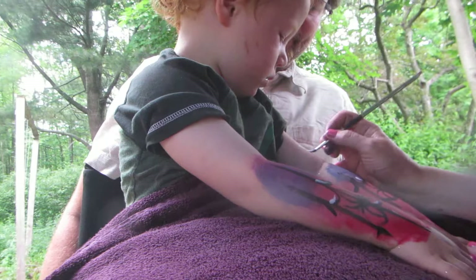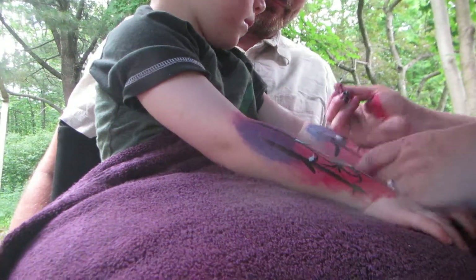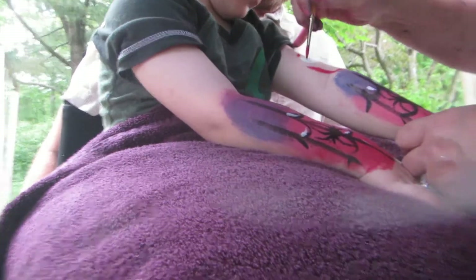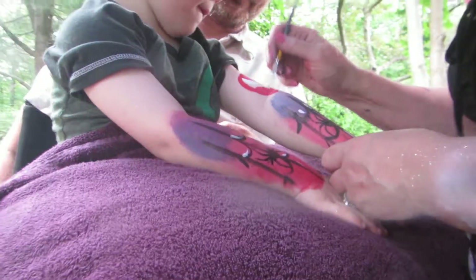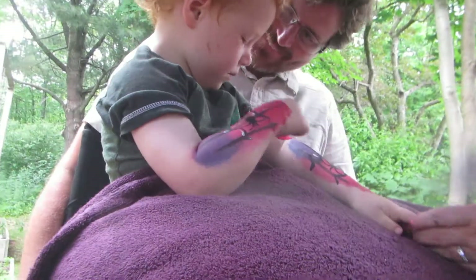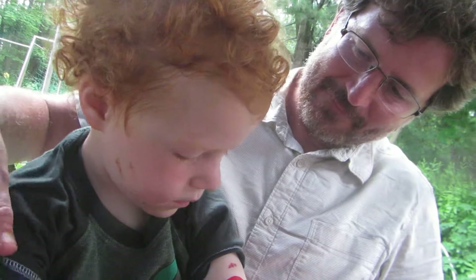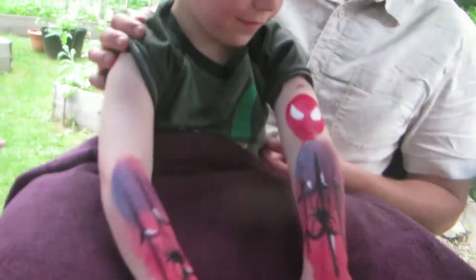Those look cool, Allison. Spiderman face. Eyes. Look at that. Everyone is here. Did it tickle a little? Don't touch it. Thank you, honey. Fantastic job. Let's do another face. You're going to have a face on the other side? Yeah. Okay, that sounds good. Those look so cool, buddy.